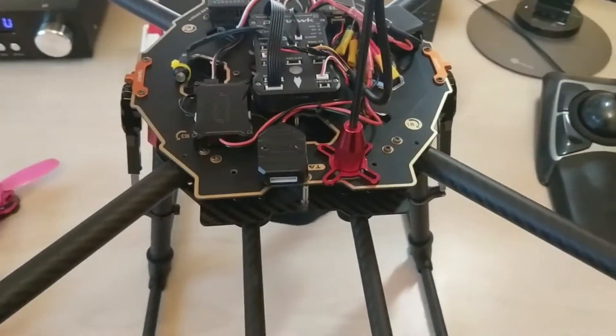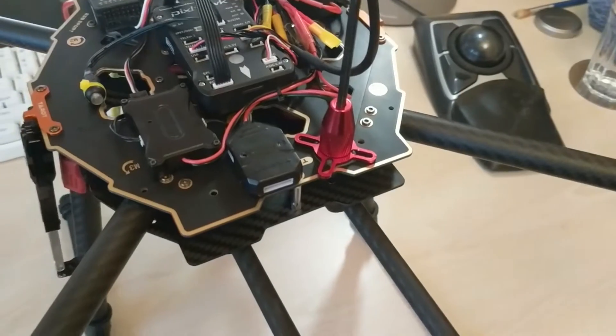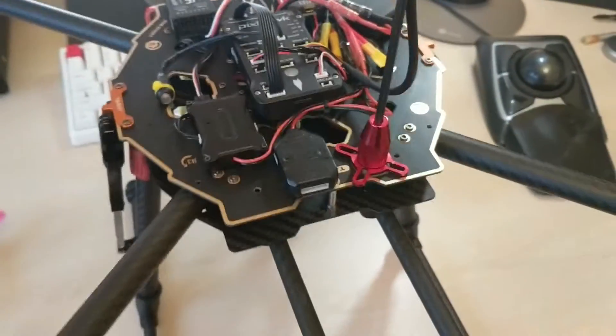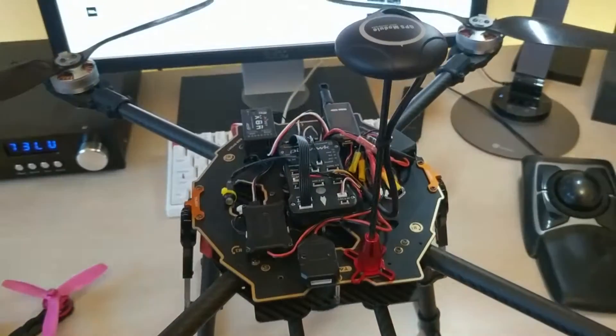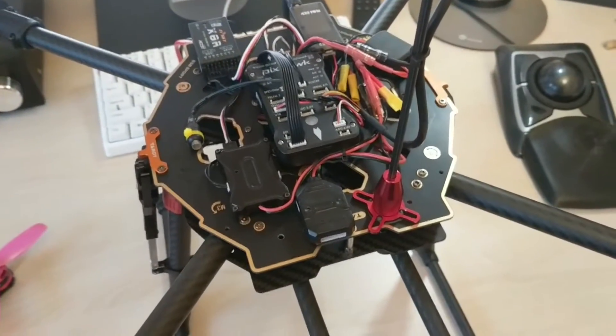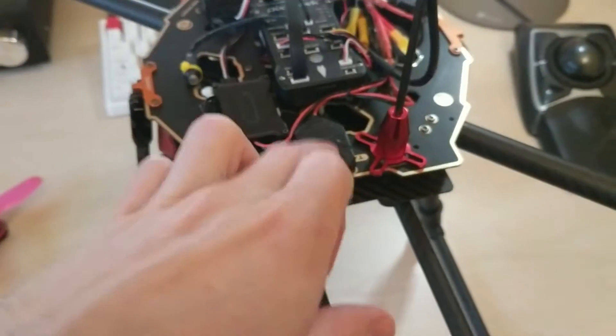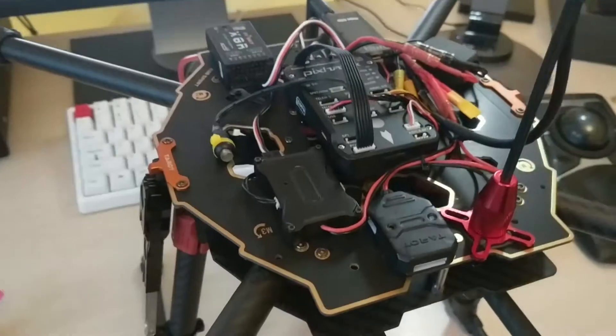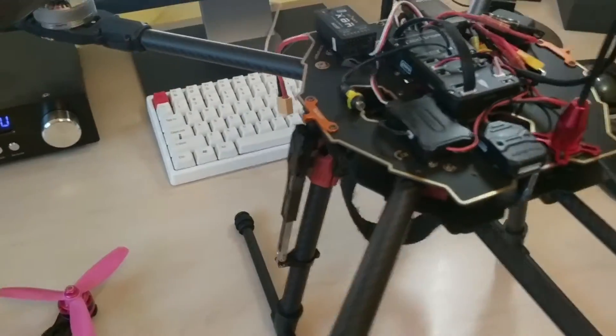I left the gimbal, the action cam, the FPV cam, the video switcher, and the VTX off for the first flight — because I figured if it did go wrong and it crashed or flew away, I'd damage or lose as little as I could. But that's the gimbal controller there, and the gimbal will go on the rails here. There's also the retract controller which controls the motorized retracts.